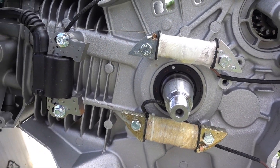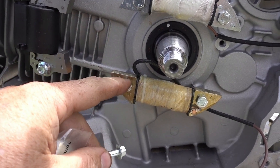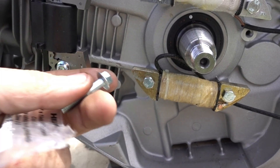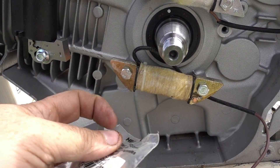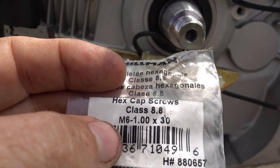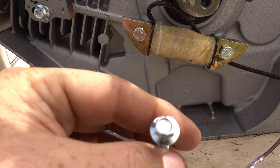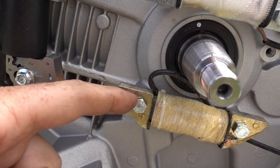Alright, so I got it installed. I did have to go buy two bolts and they didn't have 8 millimeter — these are just a 10 millimeter head. Those are the original ones. It's an M6 1.0 by 30, and I think this was like two bucks for four, so I just switched out those two for the four-pack so they're all the same head size.